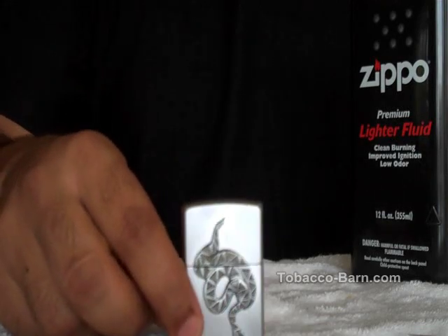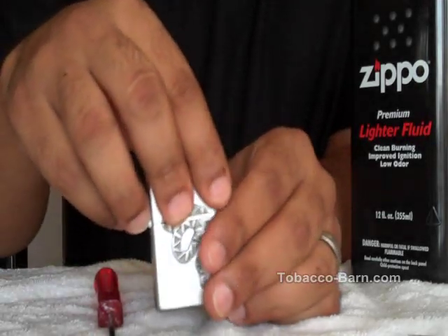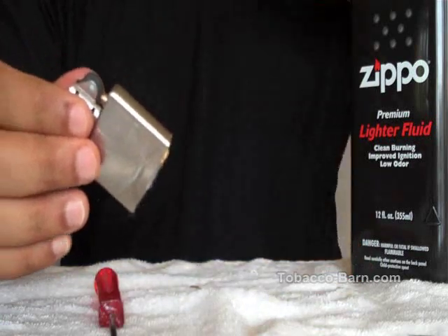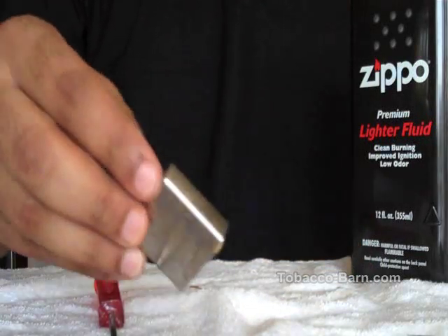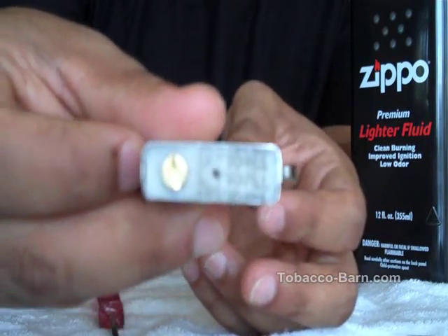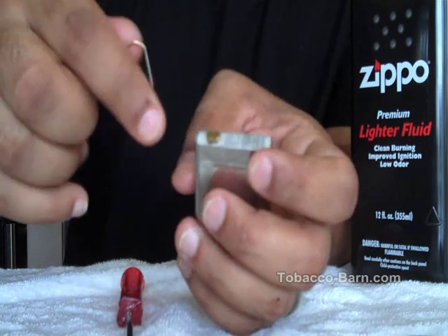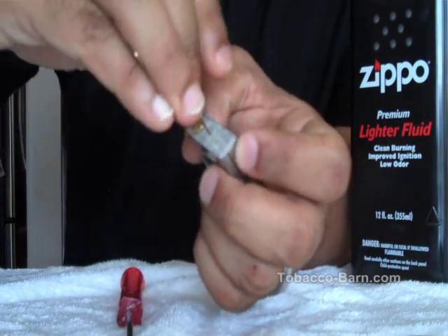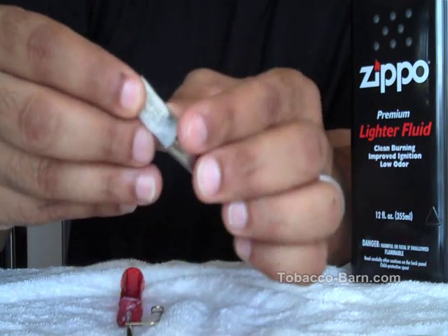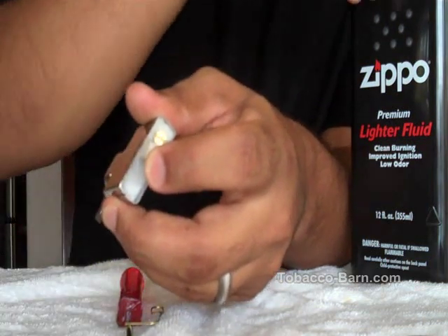Now this is actually a brand new Zippo so it has no lighter fluid in it, so let's put some in. Open the case, remove the insert, and if you flip it over and look at the bottom you'll see this cotton strip. There's a little hole in there — jab something in there and lift the strip up like that. Just pull it back and right in here there's another cotton ball. That's what you want to soak with lighter fluid.